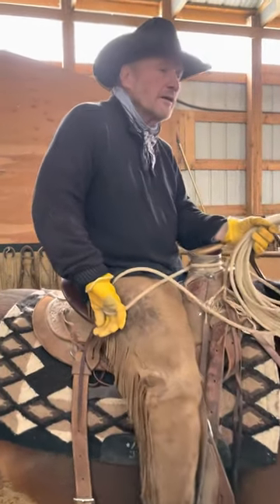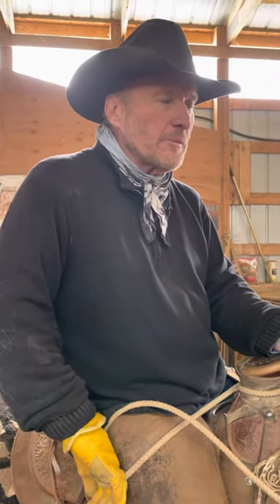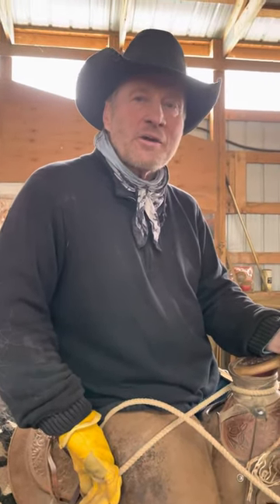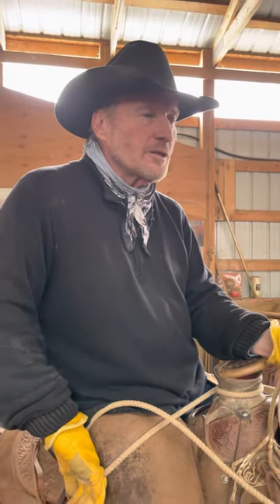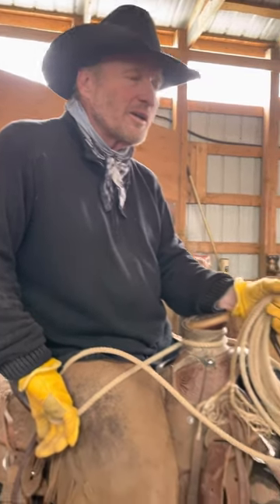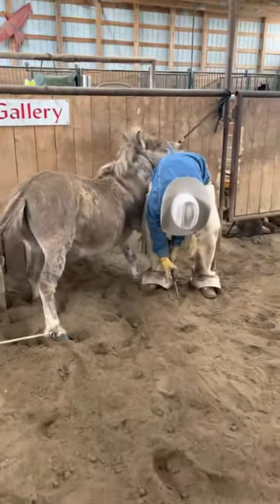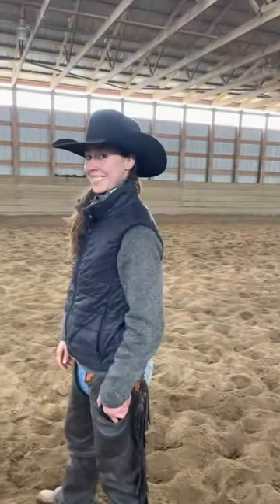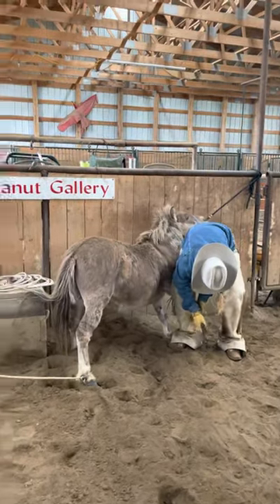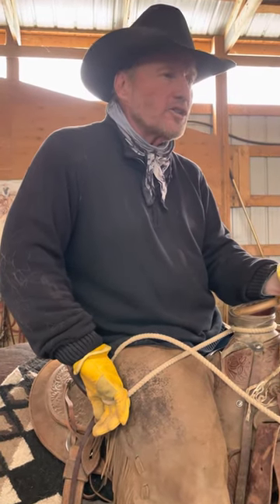Well, we're finally getting some rain here, so it shut down what we were doing outside and we thought these mules — we noticed that their little feet had been pretty long over the winter — so we've got them in here and we've got a three-person crew going here, spreading the work around, maybe doing front feet. Alex went and did the left side already. Good work when it's blowing and raining outside — come in here and get these guys' feet all trimmed up and they'll darn sure get around a lot easier.